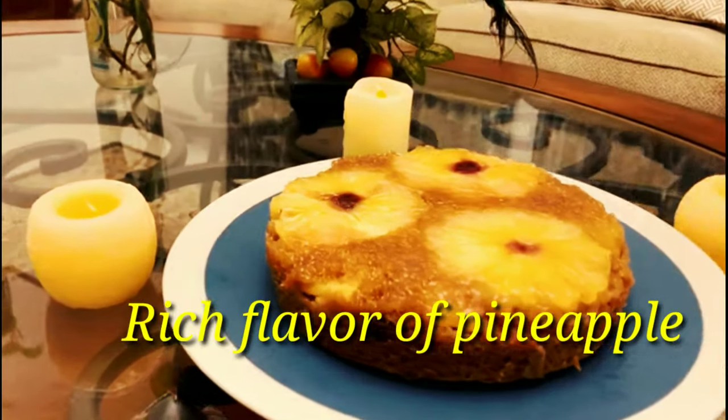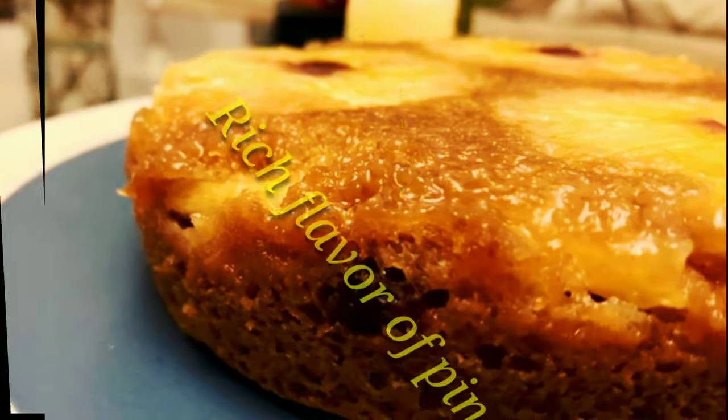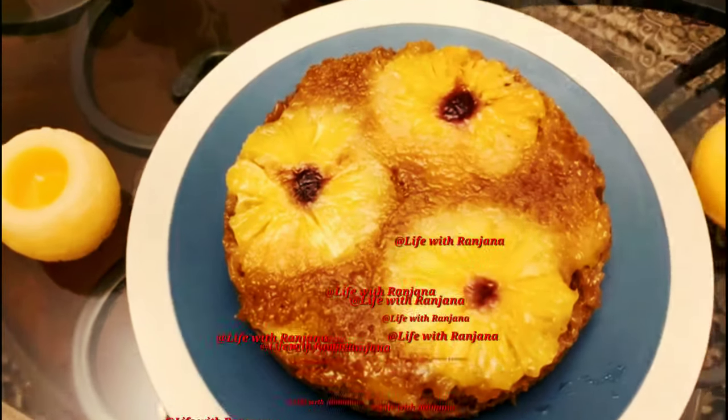Friends, how did you like my recipe? We will also bring you more such good recipes. Please share your views and follow my page.